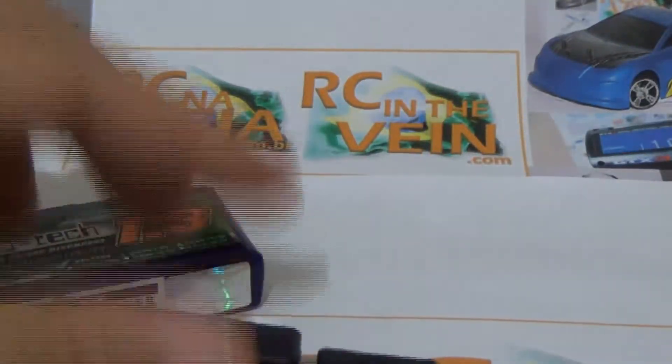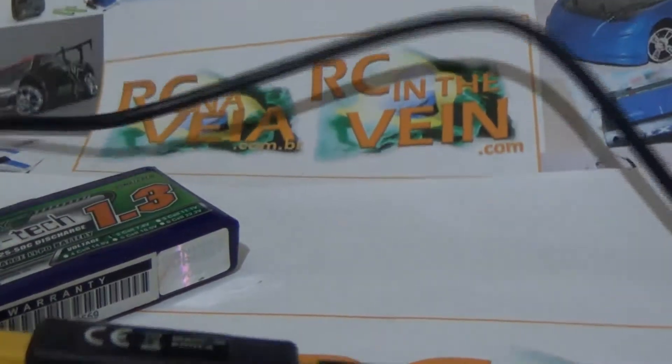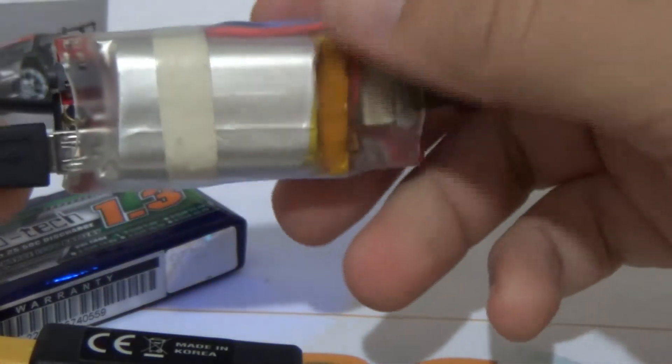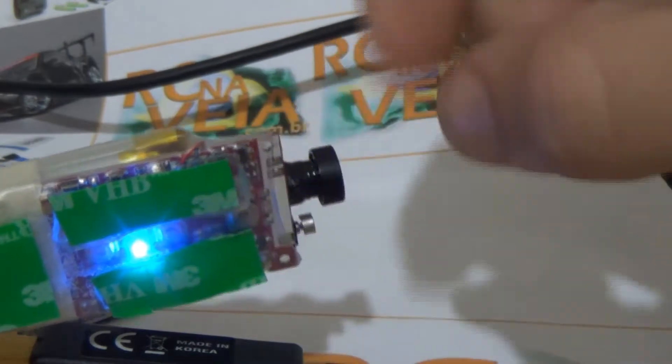I have an HDMI camera. Can I charge? Yes, you can. Charging.